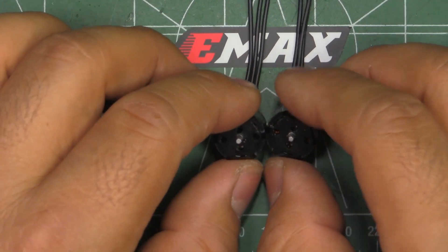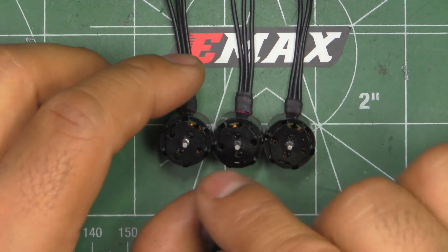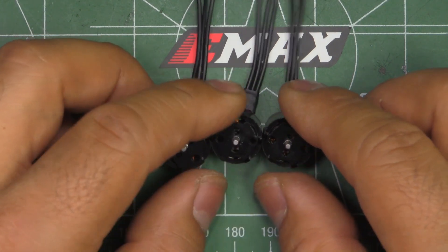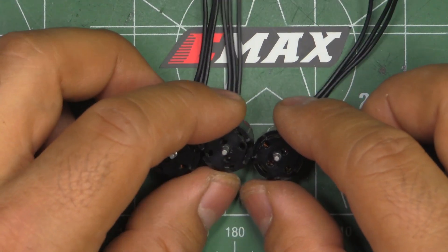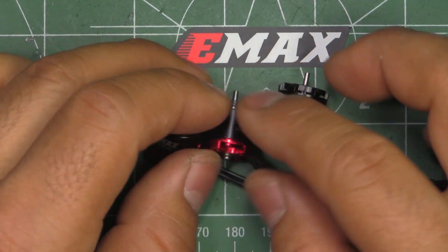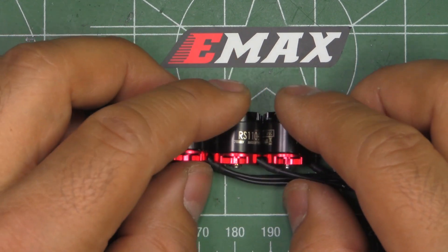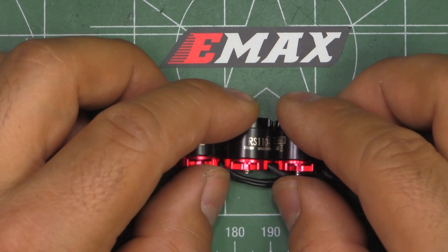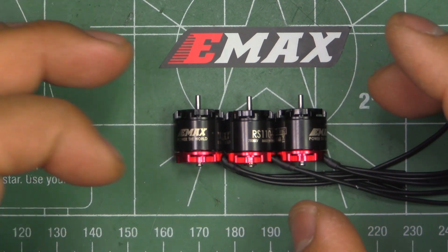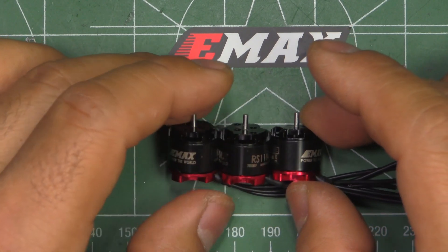We'll have even more 1106 data for the database to give us an idea of which motor is more powerful with different props, and how they handle each of those props — how many amps they draw — which gives a good indication of how the motor will perform in the air. If a motor is going to be a lot stronger than others, of course it's going to be more powerful once flying.